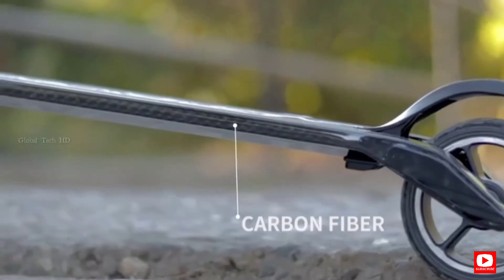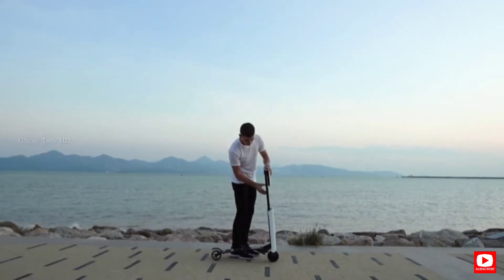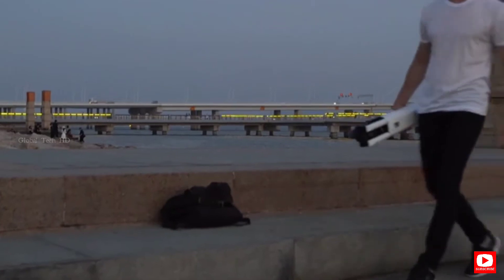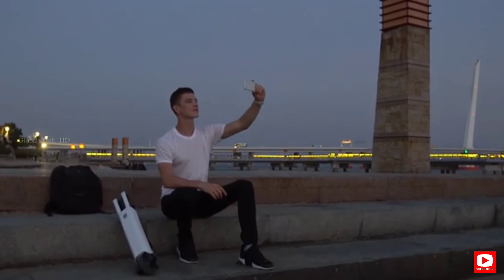The use of carbon fiber and aluminum has resulted in a record-breaking 16 pounds. When folded, it can be easily carried around and stored almost anywhere. You can lift it easily with just one hand, which makes it ideal for all members of the family every day.